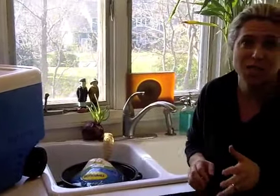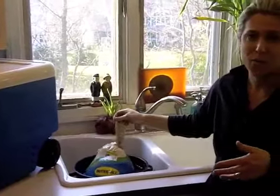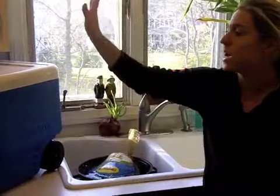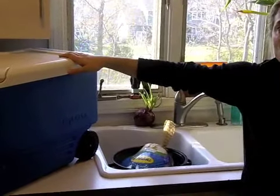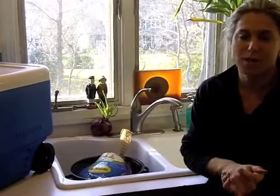I thought you'd just pop it in the microwave, but he said don't do that. Our turkey is small — it's only 12 pounds, just for our family. But if you have a big turkey, because Thanksgiving obviously is Thursday, they also recommended taking a large cooler and doing it that way. So we are ready to cook this bird!